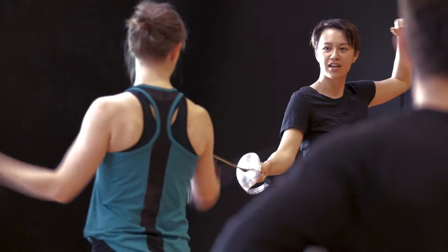My name is Lyndall Grant and I am one of the tutors here at the Victorian College of the Arts, specialising in stage combat. Today we're going to have a look at one way we can do a stage combat punch, specifically for stage as opposed to film or for motion capture.